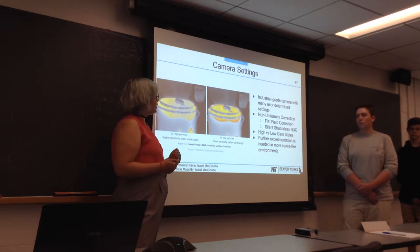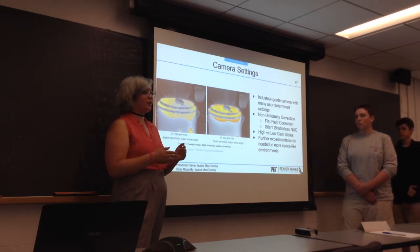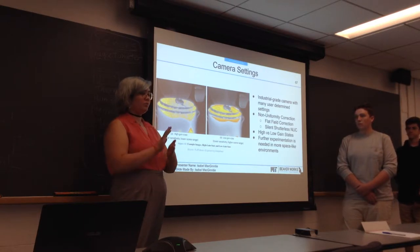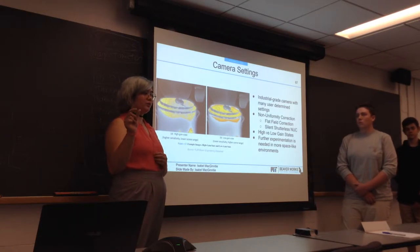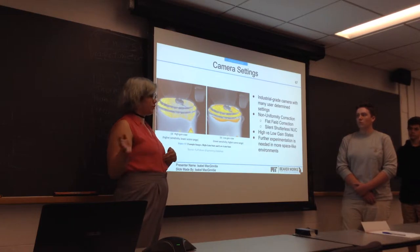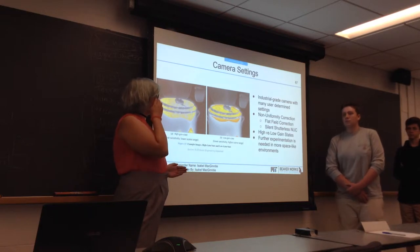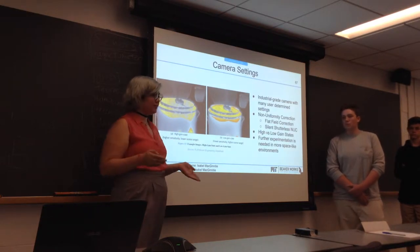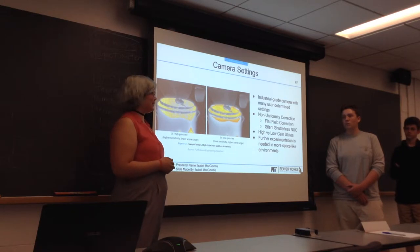The camera has an internal shutter that, when it needs to calibrate, closes the shutter and quickly takes a picture of the shutter, seeing which pixels are not what they should be. It knows the temperature of the shutter because it has an internal thermal sensor, so it can calibrate for that. However, the use of an internal shutter in space in a camera not made for space is very worrying to us, as it might break.